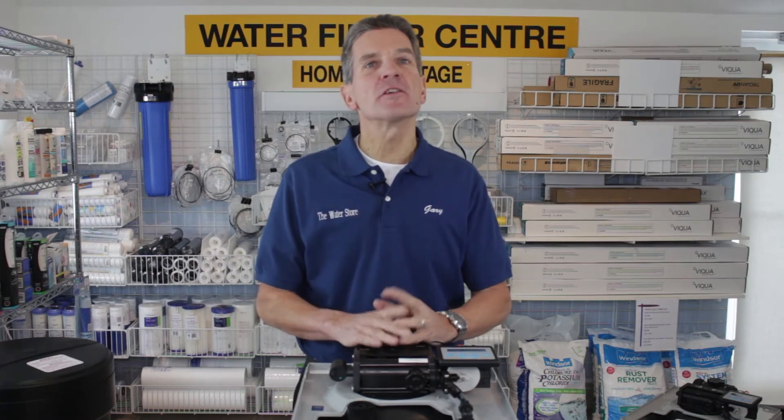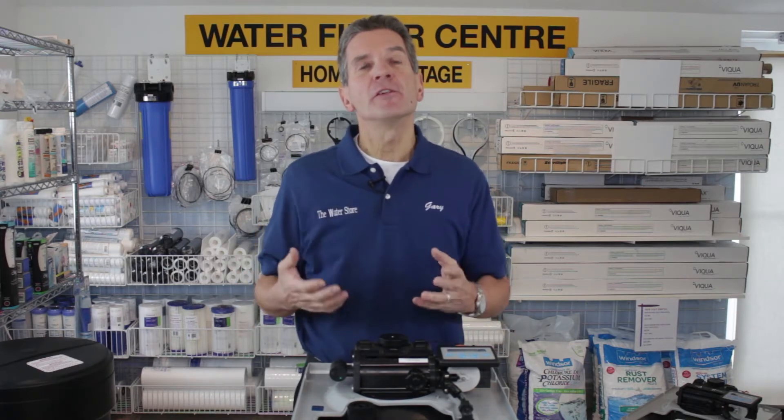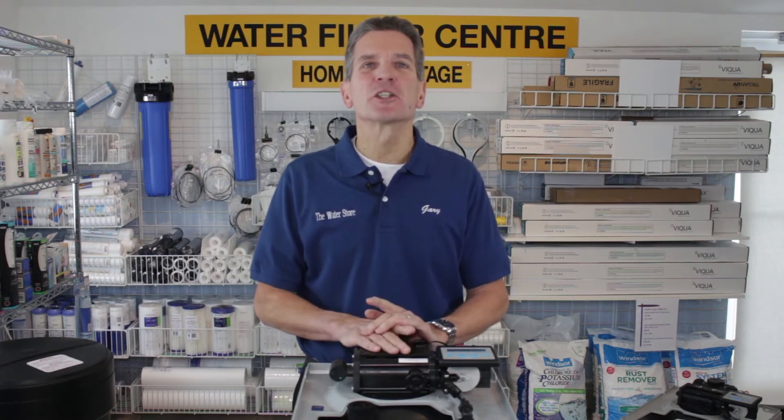Today we're talking about troubleshooting an Aquamaster high-efficiency water softener that has too much water in its brine tank. Because it's a high-efficiency water softener, there's typically very little water in the brine tank. So if you notice one day that there is a high level of water in the brine tank, these are the steps you take to troubleshoot that.